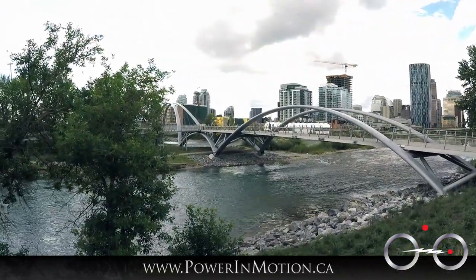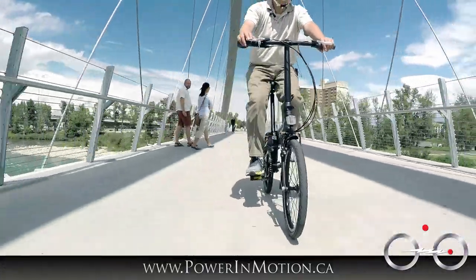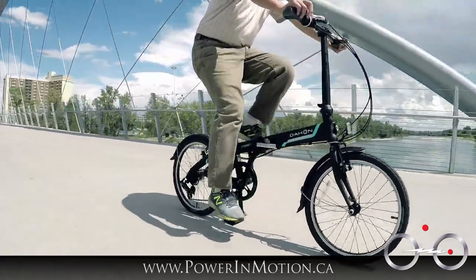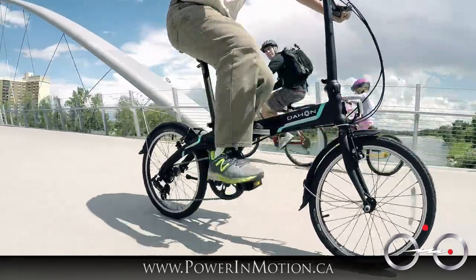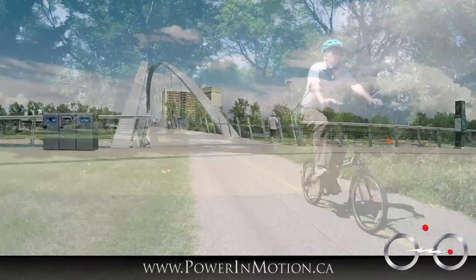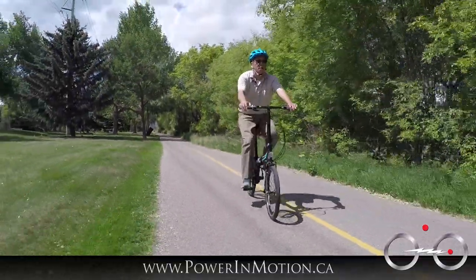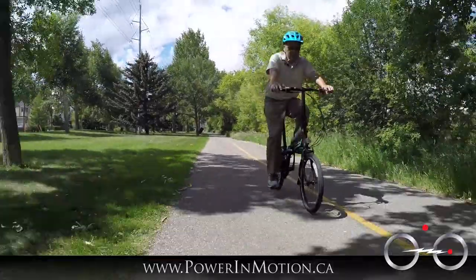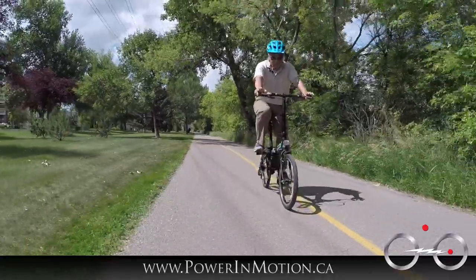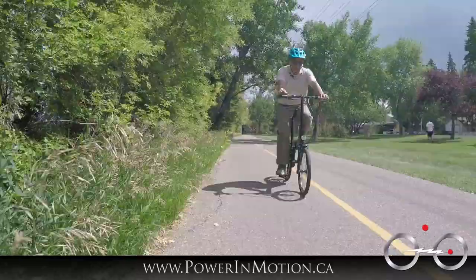Here's a summary of the Dahon Vibe D7. It has 7 speeds and weighs 26 pounds. It's an entry-level bike, but it comes with extra features such as fenders and a chain guard. One of the surprise features is the built-in seat post pump — you'd typically only get that on a bike over $1,000 from Dahon or Tern, but this one is under $600. Whenever you're low on air, you can just pull it out and pump.